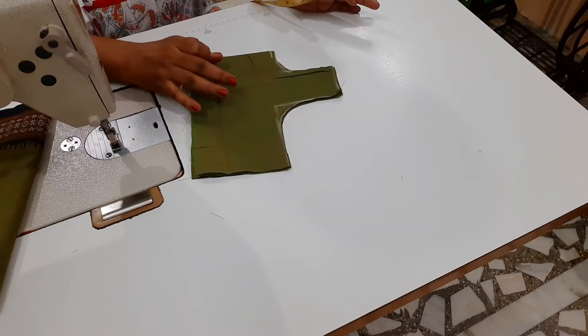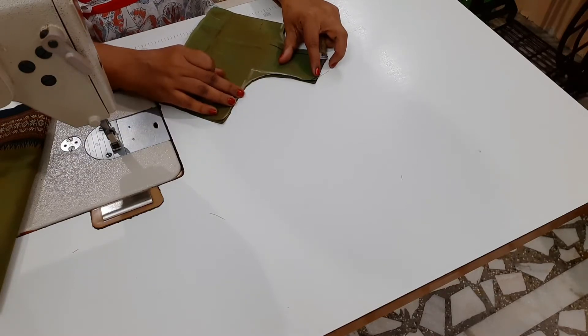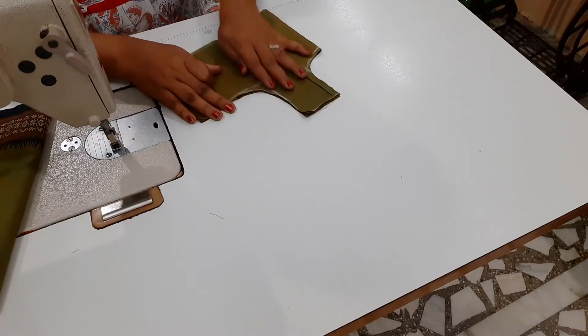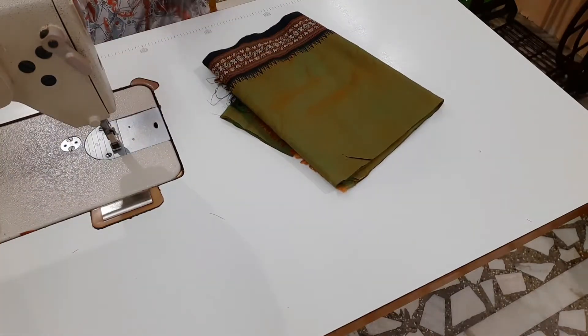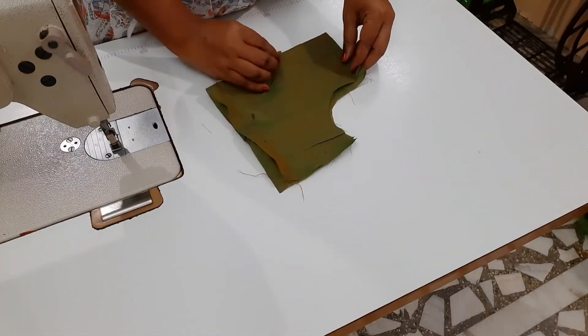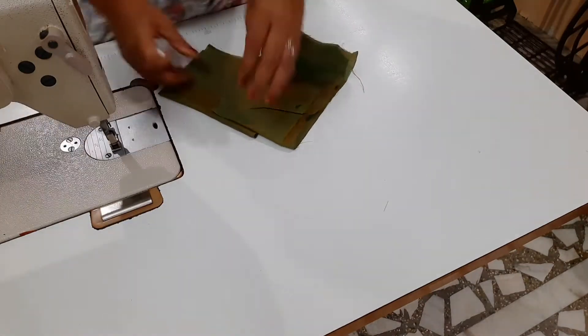We have an extra piece. We have to put it in the armhole. The body is made in 3 inches. We are going to make a color and a design for this neckline.